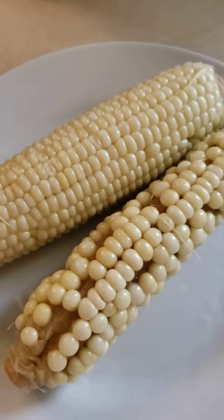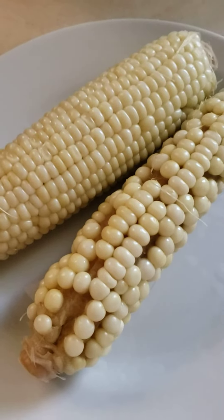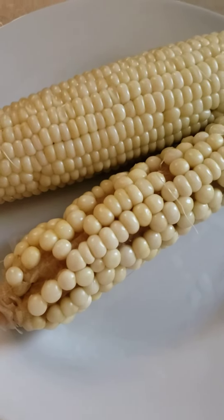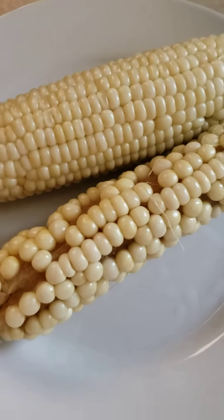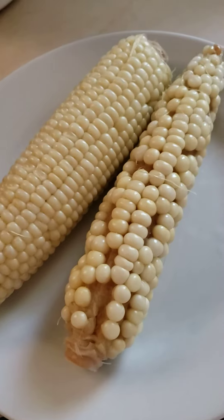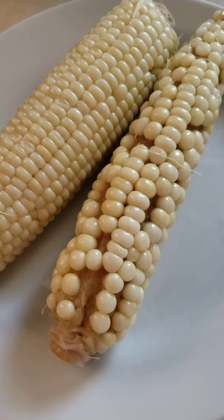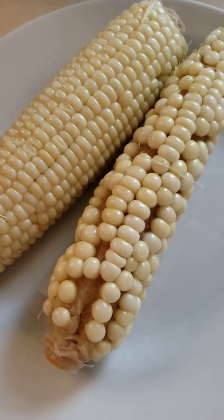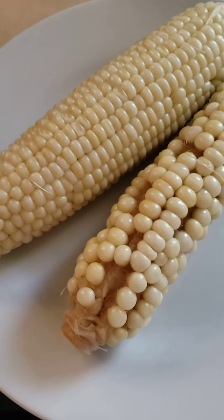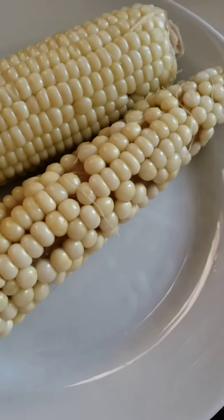Good morning, my saucy southern minxes! It's Kim here from Southern Society. You know how you buy fresh corn for a nice weekend barbecue and whatnot? Well, y'all, this is what happened when I shucked the corn — I took off the pretty green leaves and there's absolutely no indication that this is what I would find inside.